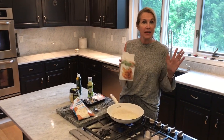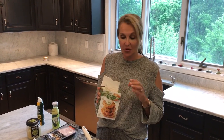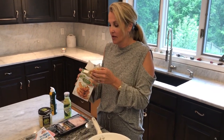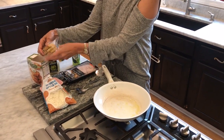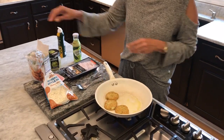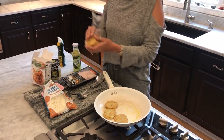I already defrosted them. They come in the frozen section at Trader Joe's and I just defrost them in my refrigerator when I know I want to use them. Six come in a package and they say a serving is two, so there's three servings in here. But what we're doing is we're making a whole meal out of this, so the nutritional information would be per cauliflower patty.